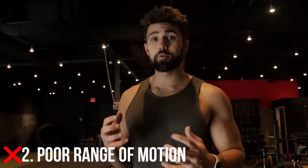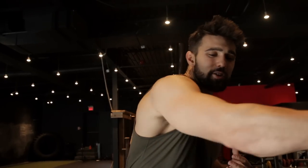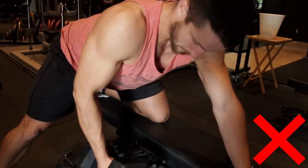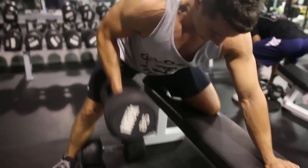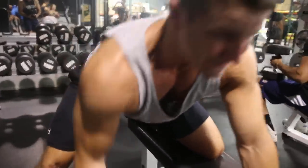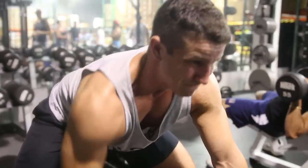Mistake number two is simply not knowing how to do this properly. Our goal is to fully stretch out the lat, extend as much as we can, get that tension on the negative, and then pull all the way up. As you can see here, doing it with incorrect motion — going into my chest — I'm not able to fully contract the lat, only activating the top area and a ton of bicep. The best way: really stretch out, pull into that stomach, pull that elbow up nice and high, pull all the way in with control, and squeeze your entire back from the bottom to the top.